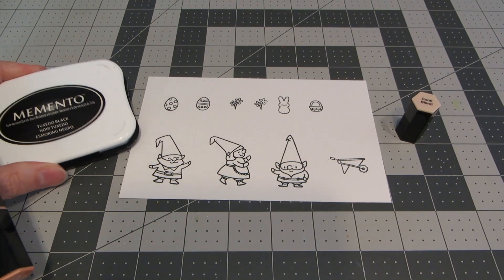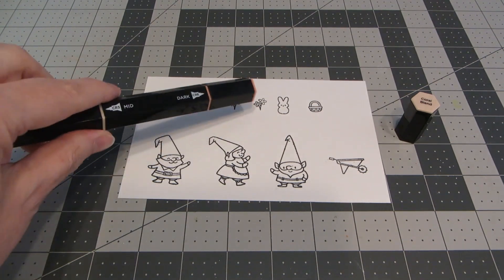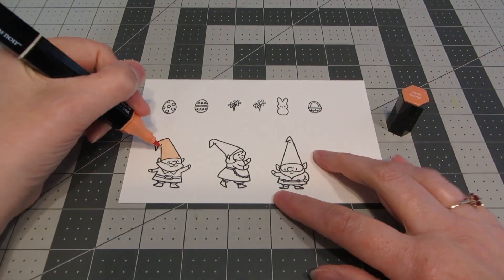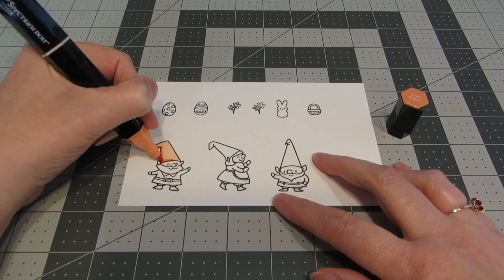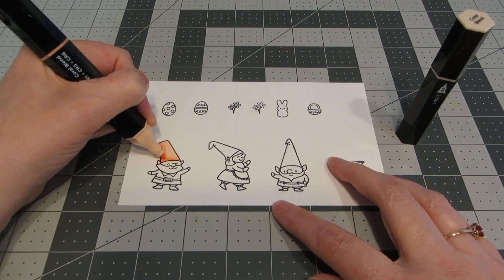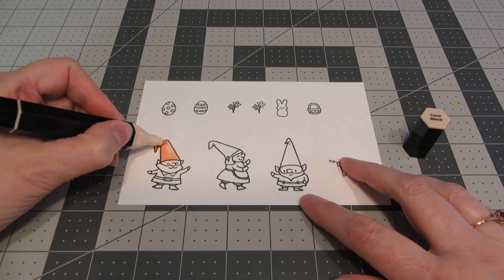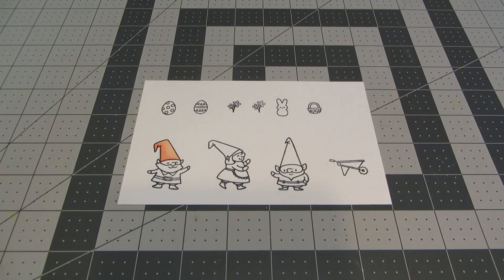I've set my die cuts aside and gone ahead and stamped out all my images with Memento black ink on 110 pound weight white cardstock. The bottom row and flowers are from the Heffy Doodle stamp set, and the other little accents are from the Hello Bluebird set. Today I'm going to be using tri-blend markers from Spectrum Noir to color in all my images. These markers contain three shades of the same color and make for really quick and easy blending. If you're not familiar with these markers, I have quite a few videos using them on my channel, including a product review that goes very in depth.